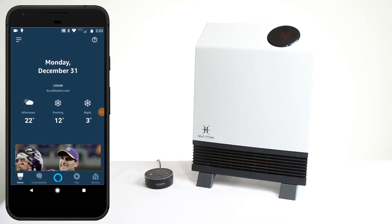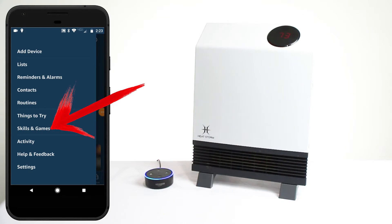Let's get started. First, open your Alexa app and tap on the menu icon in the top left corner. Then tap on Skills and Games.